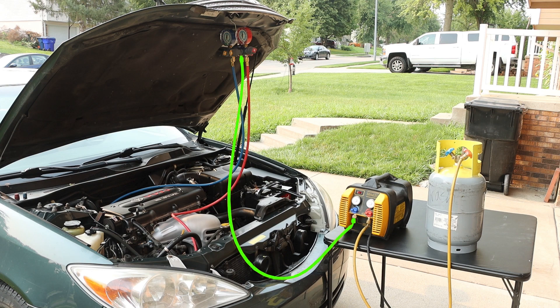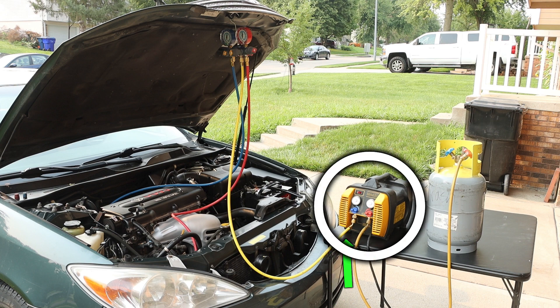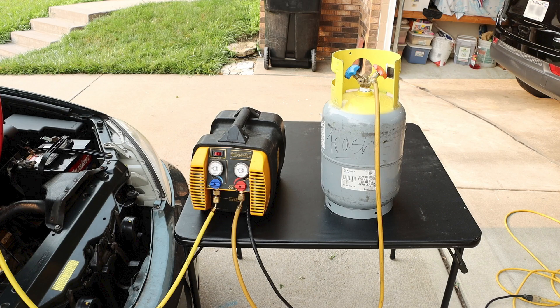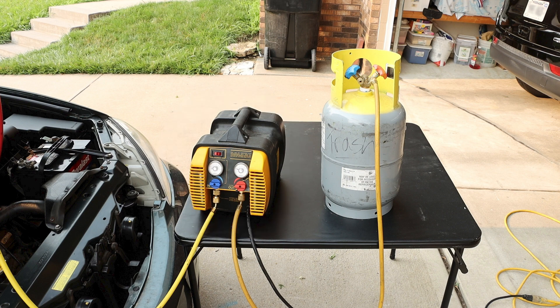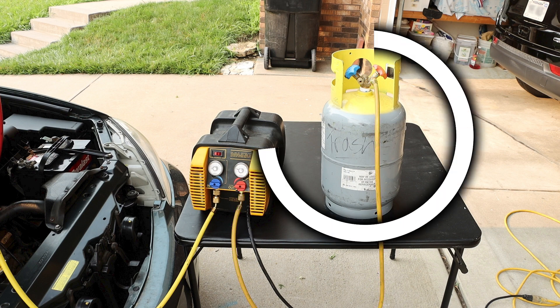We have an additional hose that is used in our recovery process. This hose is yellow, and if we follow this hose, it will lead into our inlet port on the recovery machine. We then have our recovery machine that is connected via another hose to our recovery tank.